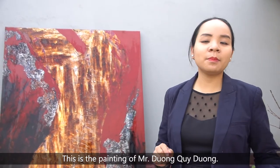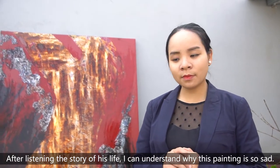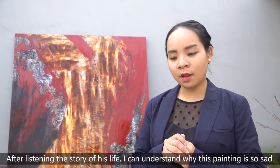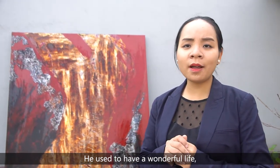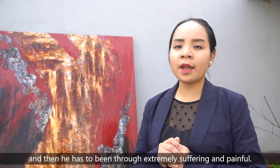This is the painting of Mr. Duong Quỳ Duong. After listening to the story of his life, I can understand why this painting is so sad. He used to have everything and he lost everything — he used to have a wonderful life, and then he had to go through extremely suffering and pain.